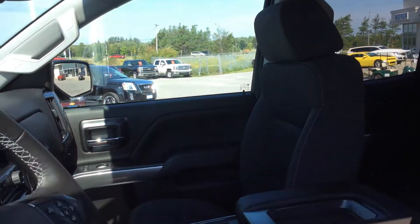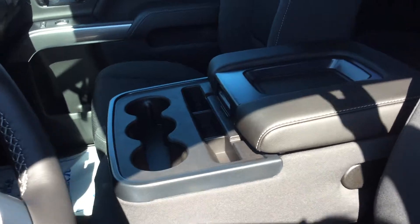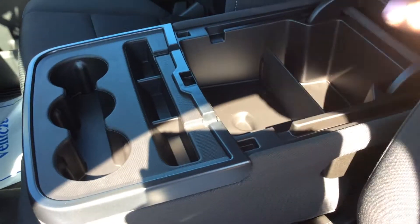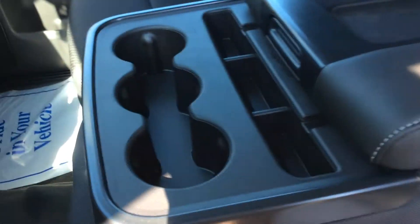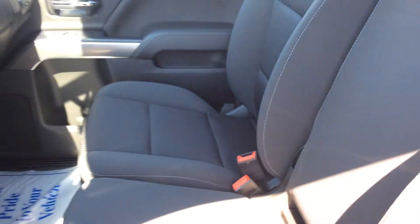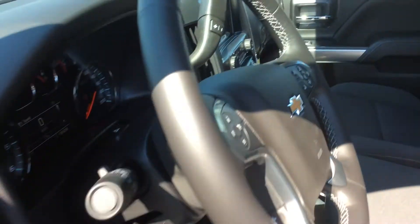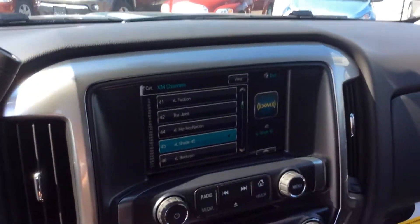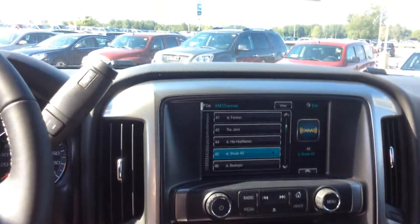We've got a hard top here and a six-seater truck — three seats up front, and in the back we've got our nice storage unit with auxiliary and USB in there. Cup holders, and it folds up to give you your sixth seat. XM Satellite Radio, Chevrolet MyLink system — it's color and touch.